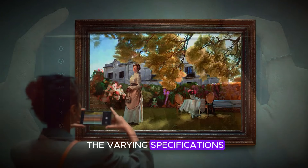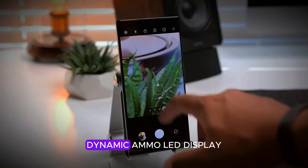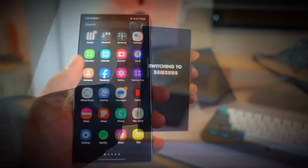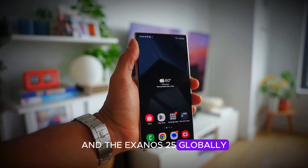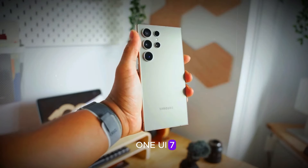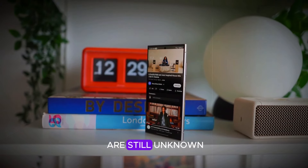These price points reflect the varying specifications and features across the different models. Starting with the Samsung Galaxy S25, it features a 6.36-inch dynamic AMOLED display with a 120Hz refresh rate, HDR10 Plus support, and Gorilla Glass Victus 3. It's powered by the Snapdragon 8 Elite in the USA and the Exynos 2500 globally, and comes with a 4,100 mAh battery that supports 45W fast charging. The phone will run on Android 15 with One UI 7 and offer up to 512GB of storage. On the camera front, it boasts a triple rear camera setup, though the exact sensors are still unknown.